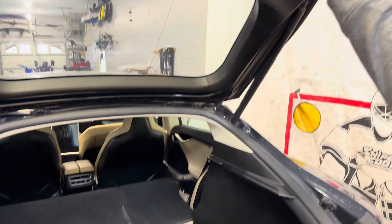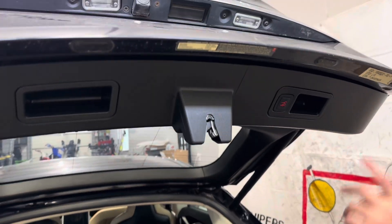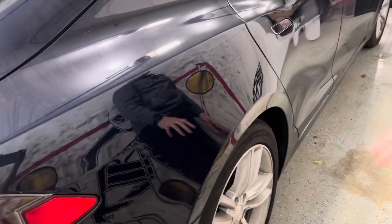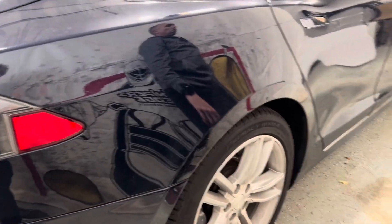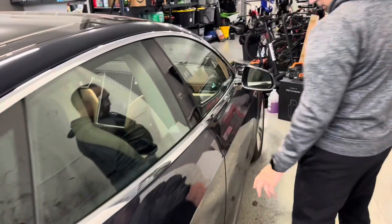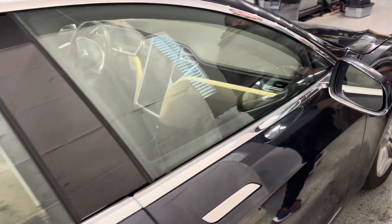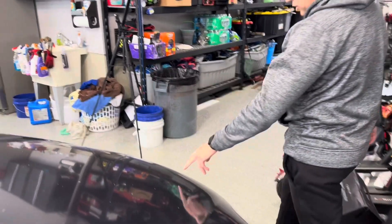It does have the technology package, which gives us the power 85-kilowatt battery pack. It comes with 19-inch wheels — these are the standard base wheels, so no upgrade there. The paint just needs a little attention, probably a good polishing. There are some rock chips and a little scratch on the front.